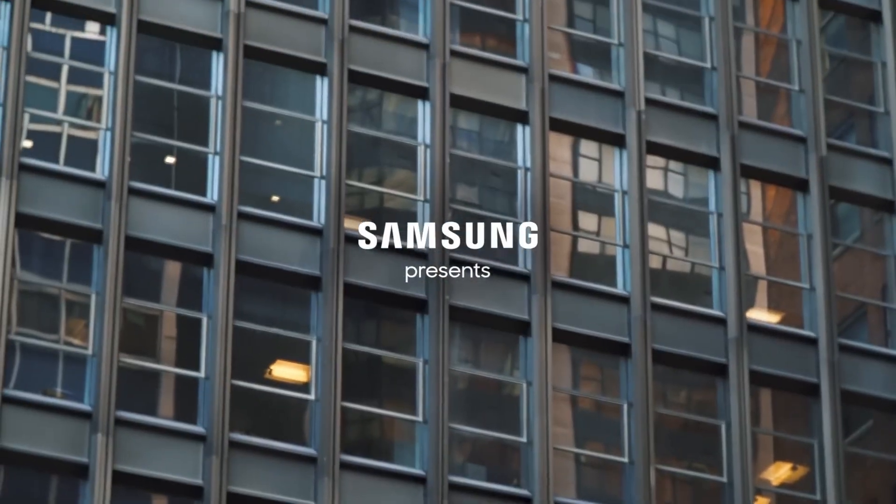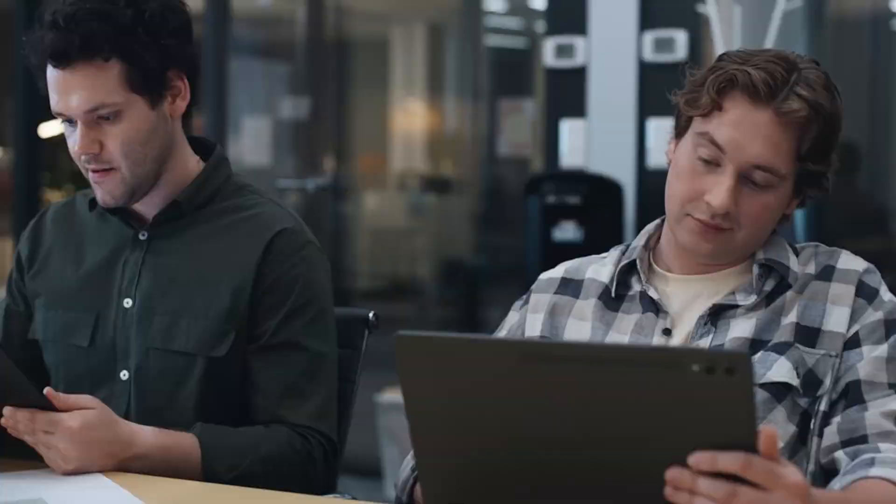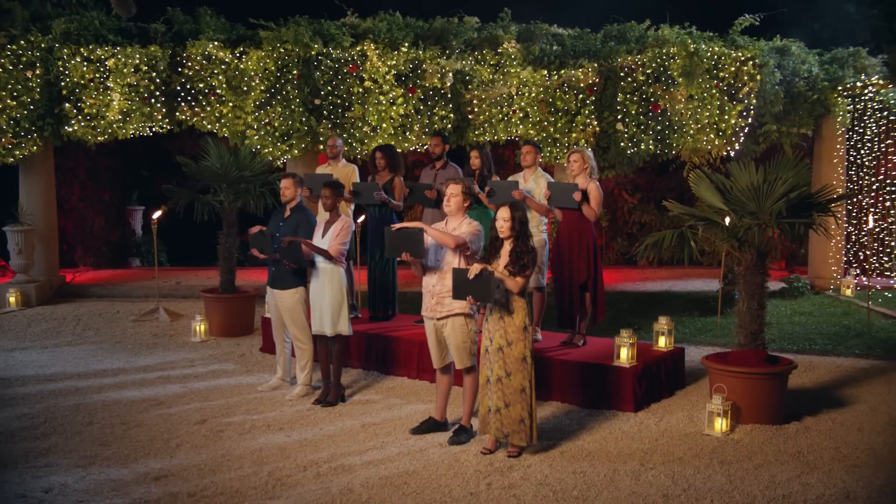With the new tap-dragging gesture, enhanced three-finger gestures, and customizable mouse pointers, you'll have even more tools to get things done on your tablet. What are your thoughts on these OneUI 7.0 improvements for Galaxy Tabs? Let me know in the comments section. As always, see you in the next video.